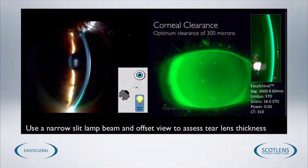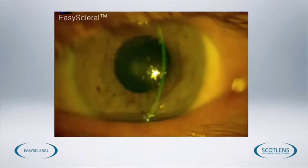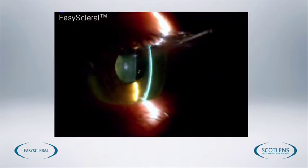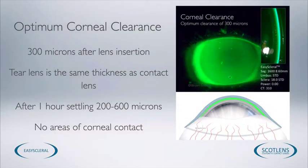Once we've established the scleral angle, we then go on to assess the corneal clearance. We'll check it with a general blue cobalt light and then use a cross-section view with the slit lamp to measure the actual amount of corneal clearance. To assess this, bring your viewing system round to about 45 degrees with a bright, narrow section view so we can assess the cornea, the tear lens, and the contact lens. Here we can see that the tear lens and the contact lens are about the same thickness. The contact lenses are supplied at 300 microns thick, so in this image the tear lens is also about 300 microns thick. This is the optimum amount of apical clearance we want to achieve. With the cobalt blue view we can confirm no area of the cornea is being touched — this is an optimum starting fit.